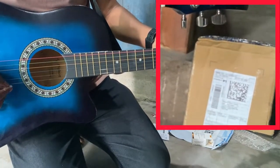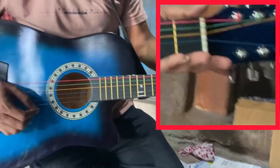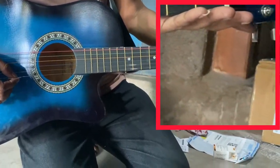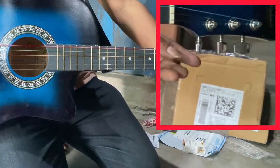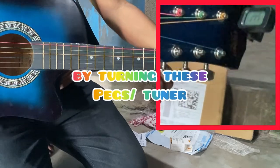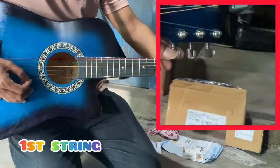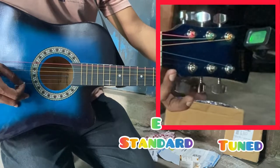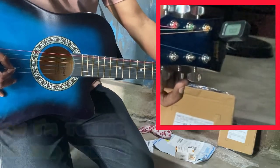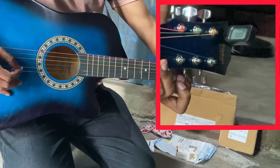This guitar is actually not tuned yet. You have to adjust the tuning by tightening or loosening. I have started with string one from the bottom side. After achieving the perfect tune, this gadget will show a green color, so you can understand that you have made the perfect tune.